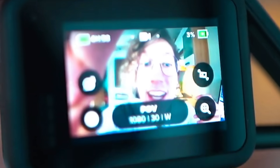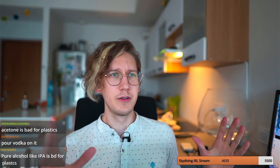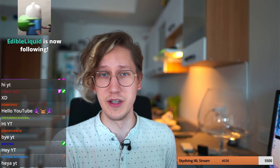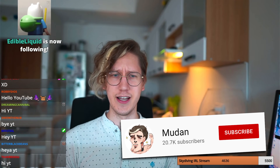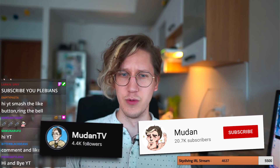Thank you everybody for joining today's stream. Sadly I have to tell everybody that the myth of can you cook an egg on your GoPro is sadly busted. If you liked the video please leave a like for more weird tests in the future. If you have any weird ideas for what I should scientifically do, let me know in the comments. Subscribe if you haven't yet — I post two videos a week and stream three times a week, so follow me on Twitch.tv slash MudanTV. I'm a professional — don't cook your egg on a GoPro, just don't.